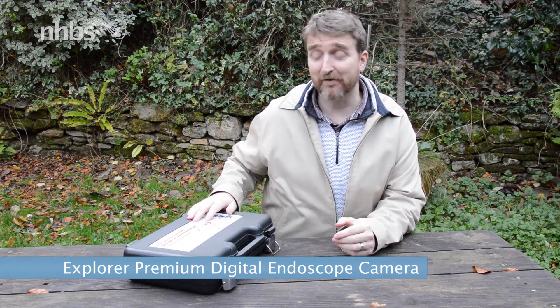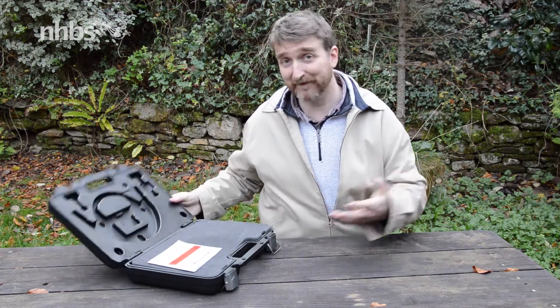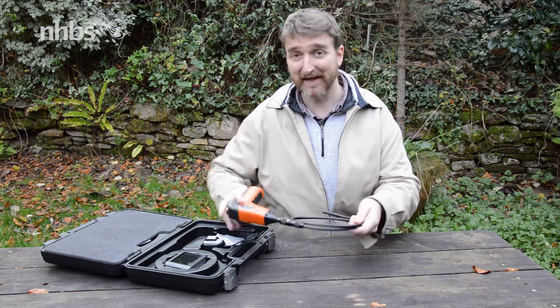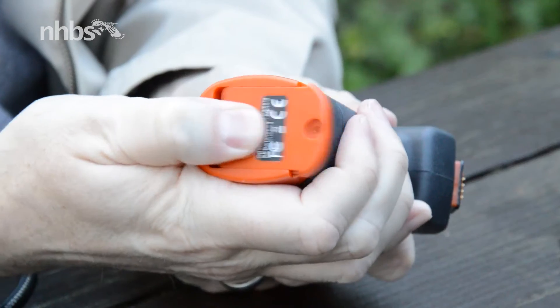Welcome to this quick video on the Explorer Premium Digital Endoscope. This basically comes with two main components: a camera as well as a monitor. The camera is powered by four AA batteries, and they're held just in the handle here.